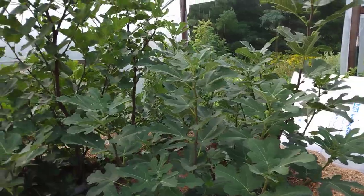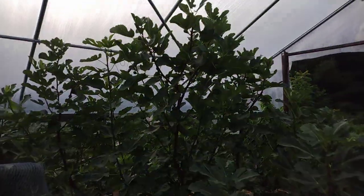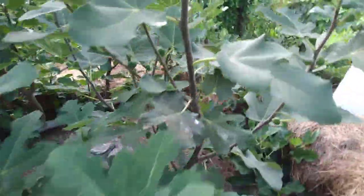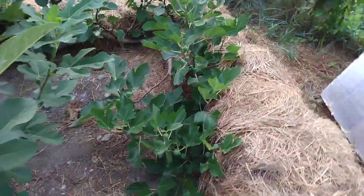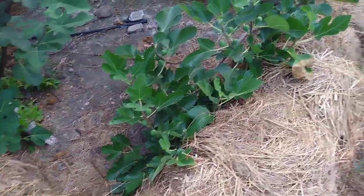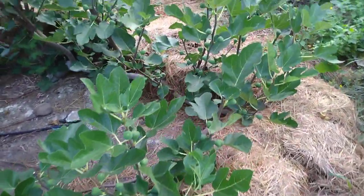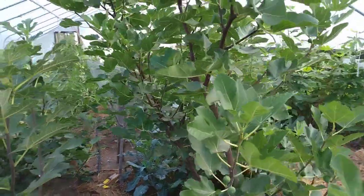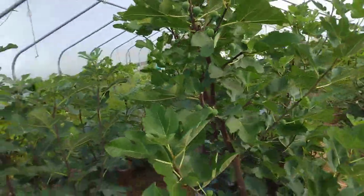And then this monster fig behind here — that is JH Adriatic, or Adriatic JH. It's a green-type fig. You can see how big it is; this is just one branch that curls around and comes up — it's probably seven feet tall now.